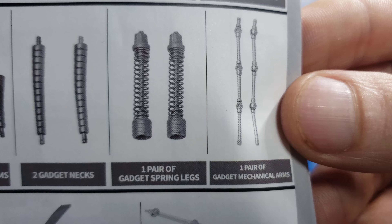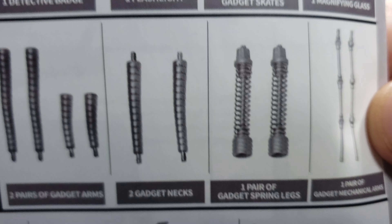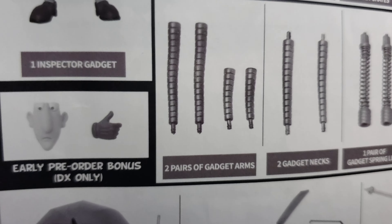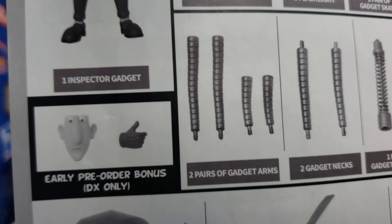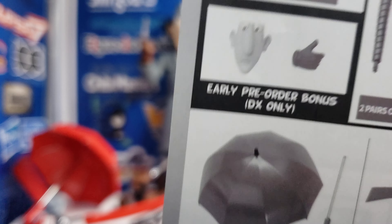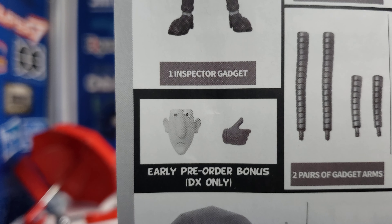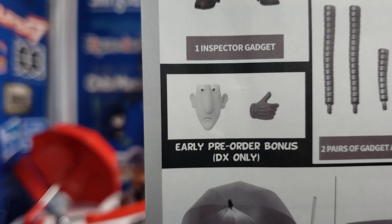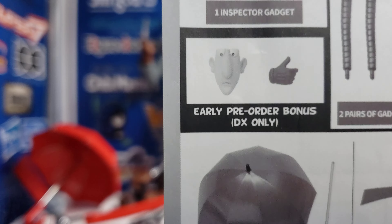It goes on and on. We have the attachment arms, the spring legs, and six gadget attachment extensions. Now those I didn't get because I didn't get the early pre-order. That's not a big deal — I didn't get an extra face and I didn't get an extra hand. It's all good.